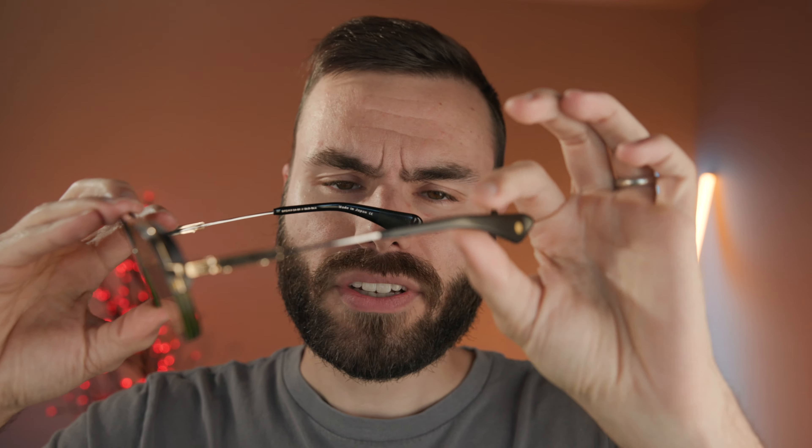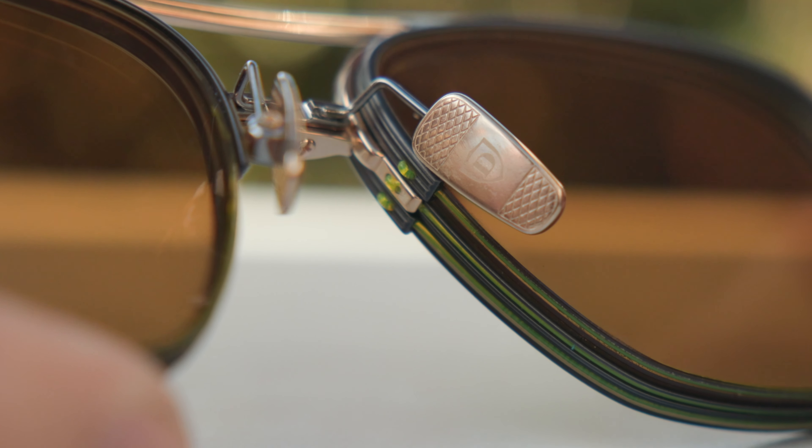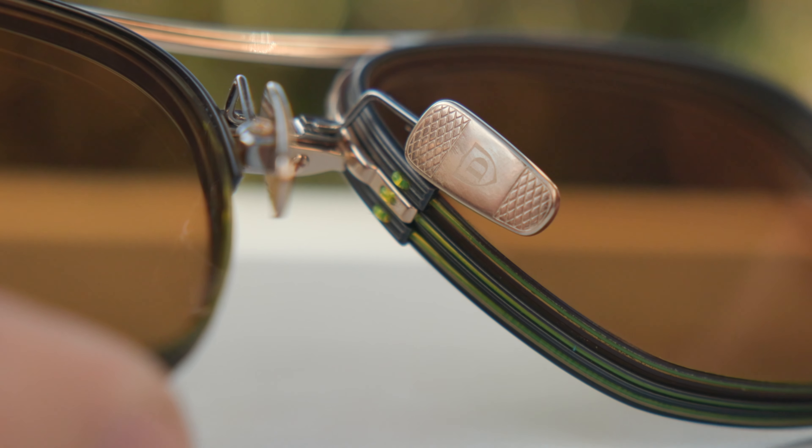The frames themselves are made out of a titanium material, which of course is extremely lightweight. They do have these really nice acetate temple tips as well, which add a little bit to the weight. They're kind of a hybrid between a skull temple and a bayonet temple, but they just flow over the ear, adding a really cool style. These frames also have fully adjustable nose rests — you can actually bend these out and give them a custom fit to the face, which makes them very comfortable.